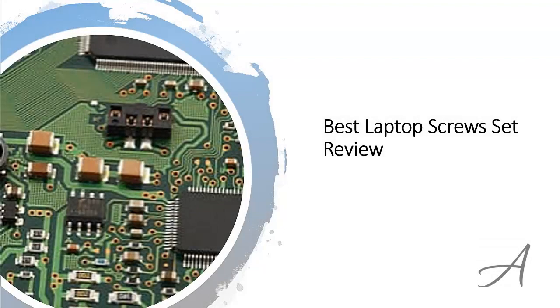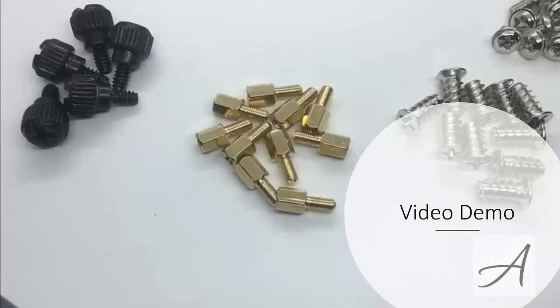In this video, we'll share with you one of the most popular sets of screws in the market that have been used by thousands of people who have given their stamp of approval. We'll share with you some of the features of what makes this laptop screw set so popular, and you'll get a really quick look at how comprehensive this set of screws is.